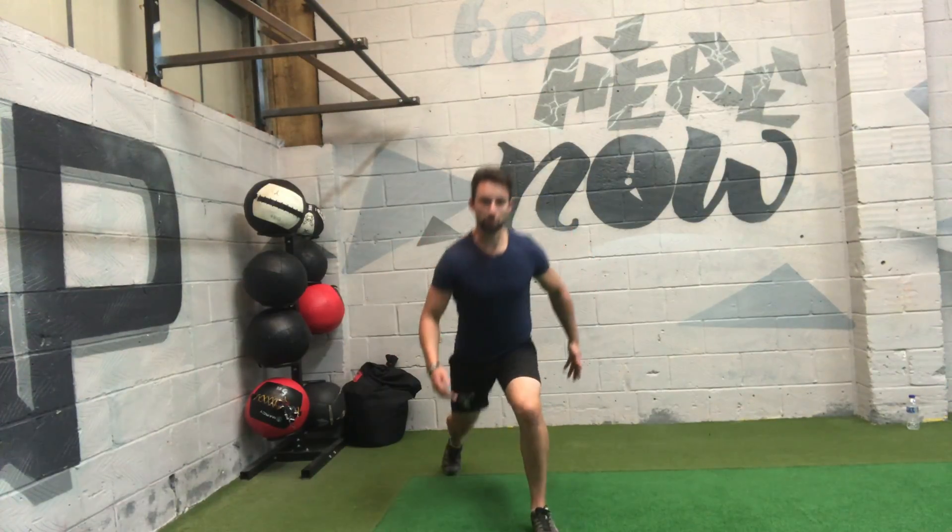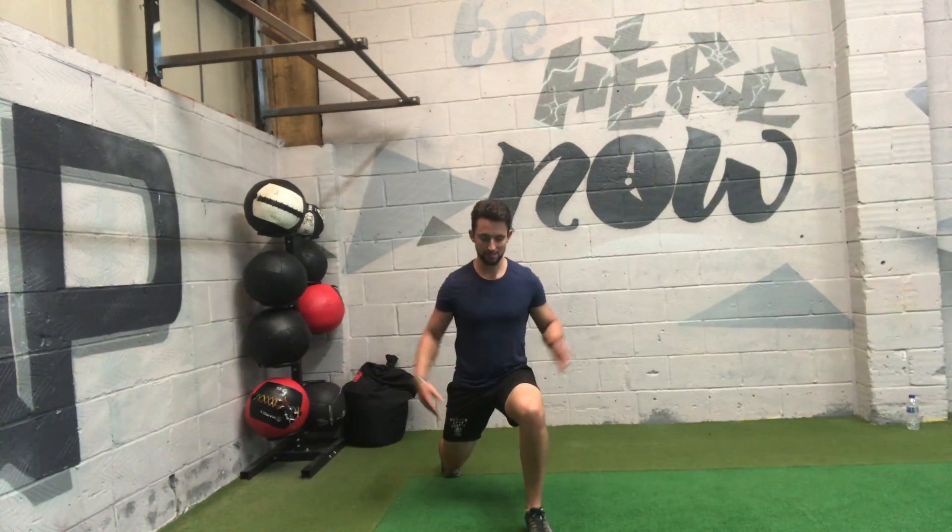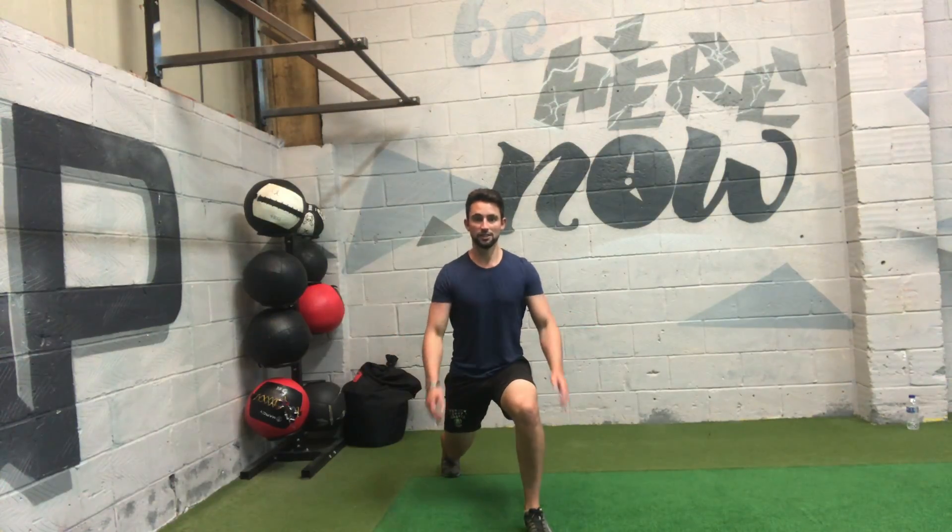From the front, it's a shoulder width stance. Don't track upwards once you do that jump — this gives you a nice stable base. Upright posture, swing through the arms, switch legs.